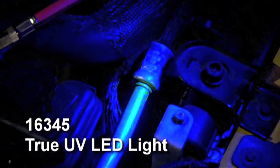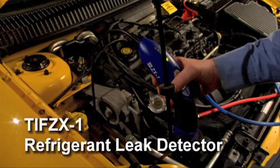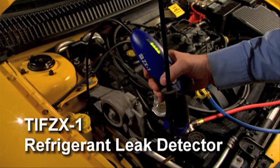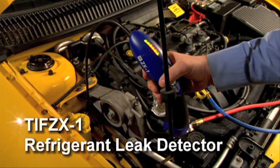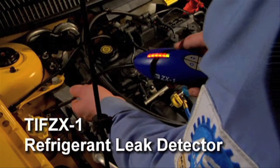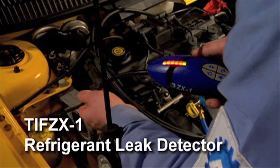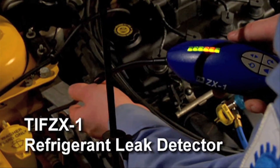12 LEDs produce high-intensity true UV light. This model includes a battery charger and UV-enhancing glasses. The TIF-ZX1 refrigerant leak detector has patent-pending heated pentode sensor technology. It detects all halogenated refrigerants at levels below 0.1 ounce per year. Tri-color lights give you a visual indication of the size of the leak, and this unit comes with a 25-year warranty.